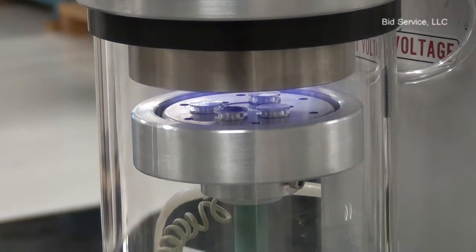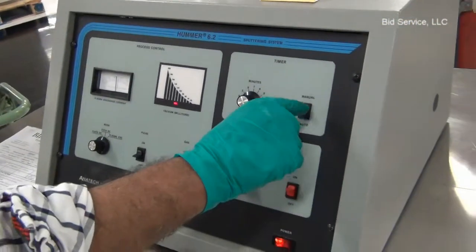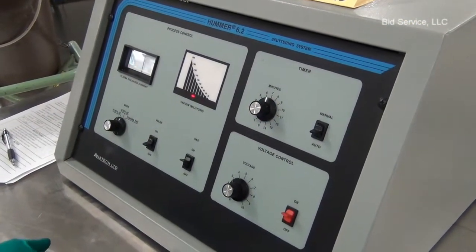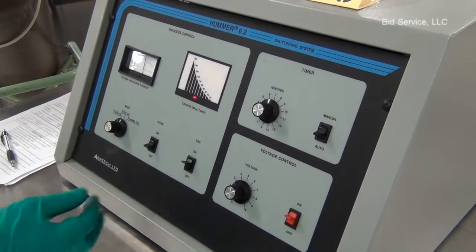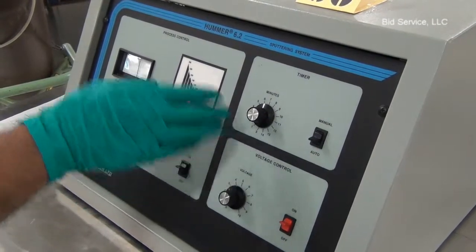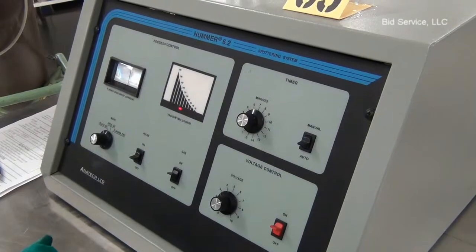To run in auto mode, set the timer and turn on the timer switch to auto mode. When the set time is over, the high voltage to the electrodes will be turned off.